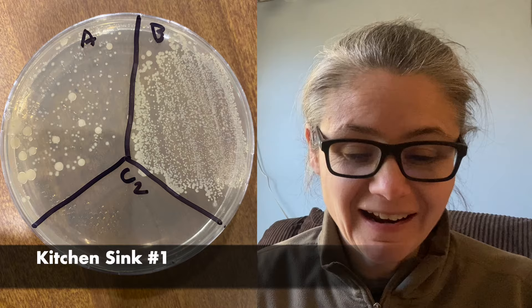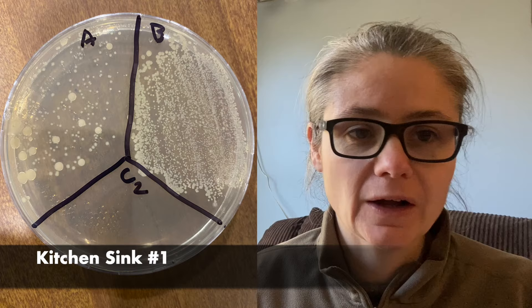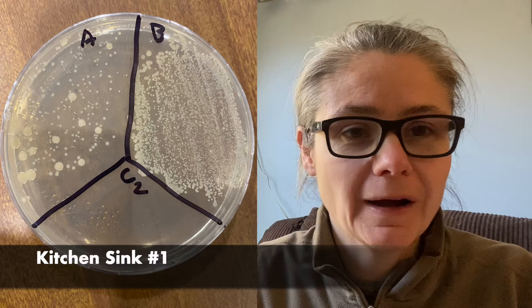I swabbed two places on the kitchen sink. The first one you can see here. Before has a lot of bacteria, and after still does have a lot of bacteria. I didn't see a huge amount of decrease between the before and the after. There's definitely a decrease, but not as huge as the kitchen counter.